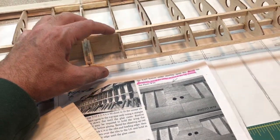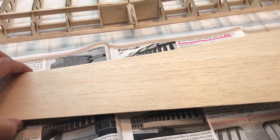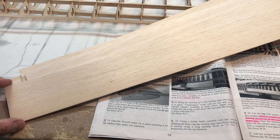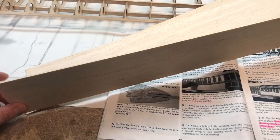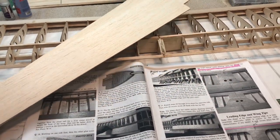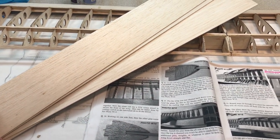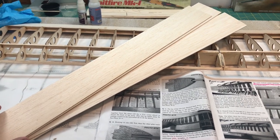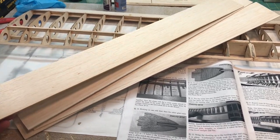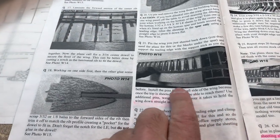There's going to be sheeting that goes on the top and on the bottom. This is the sheeting stock that came with the kit — these are 24-inch long, three-inch wide, 3/32-inch thick balsa sheets. If you are building this kit, the instructions say these are 30-inch long sheets that are two and three-quarters wide, so take note of that. These are actually three inches by 24 inches.